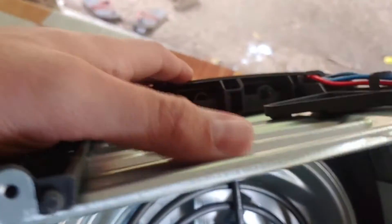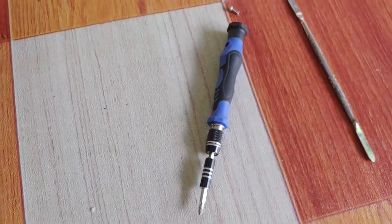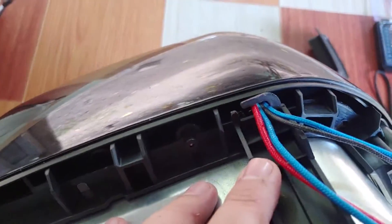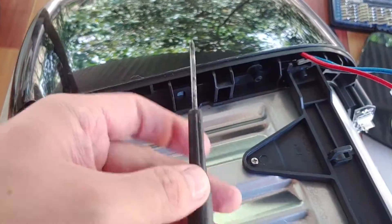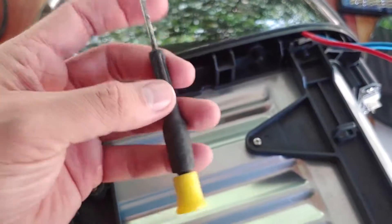Otras cosas que tenemos en los laterales son estos tornillos ocultos. Son un poquito de difícil acceso, pero con un buen destornillador delgado pueden entrar. Y hay que desconectar esto, que es la lámpara. Si no, entonces no va a poder sacar esto, que es la tapa. El otro destornillador no me funcionó porque la punta no llega, así que encontré el destornillador adecuado.